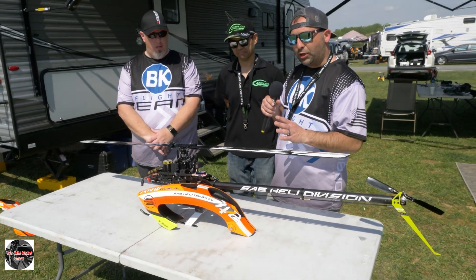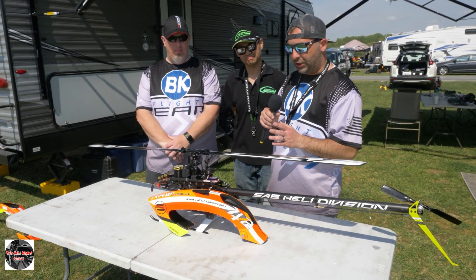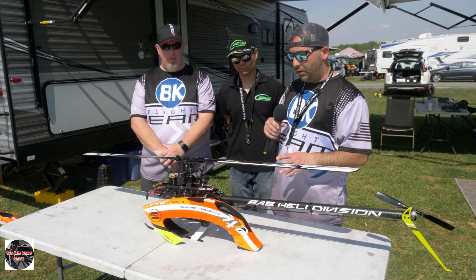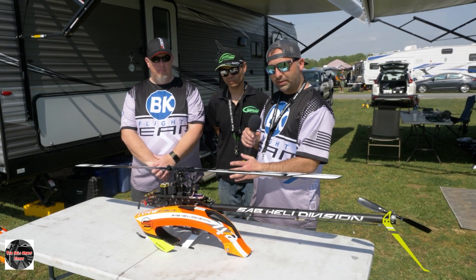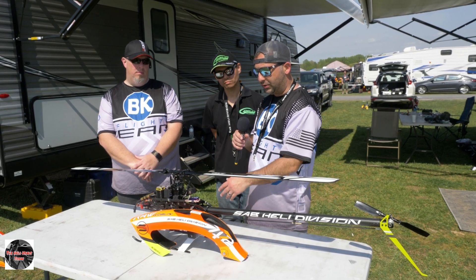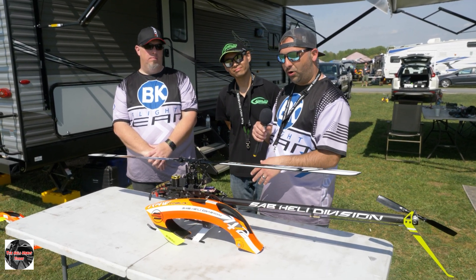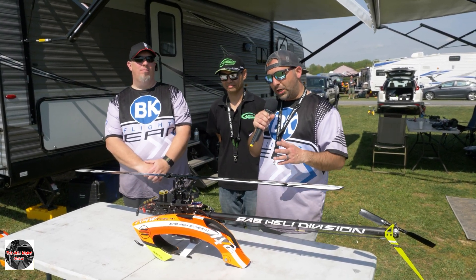Everything else on the heli is pretty much stock. With the 12S I've tried everything from a 3300mAh 12S battery all the way up to 5000mAh 12S packs. The 3300s give me a little over three minutes running head speeds from 1550 all the way to about 1950 to 2000. On 4500s and 5000s I get roughly four to five minutes.